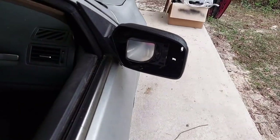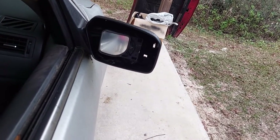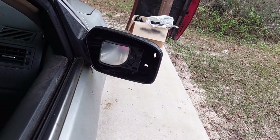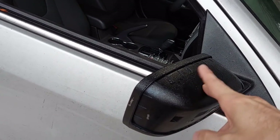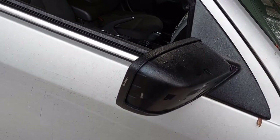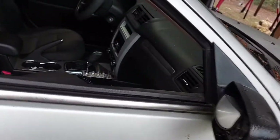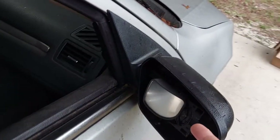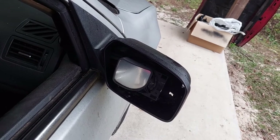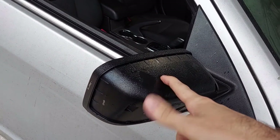Here is the passenger mirror, or rather the solution my brother put in place after it got damaged. As you can see the glass is busted, and his particular model of Fusion had plastic covers that went over the side view mirror to make the color match the rest of the vehicle. This should have been a silver cover plate, and it's gone.